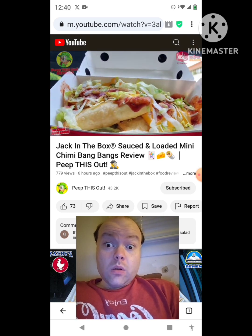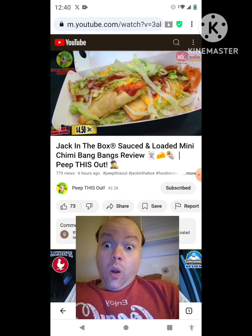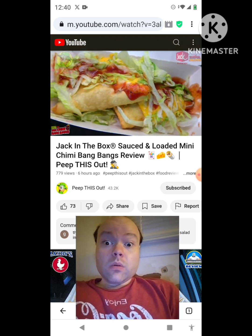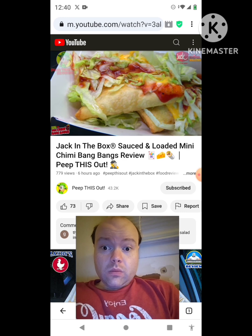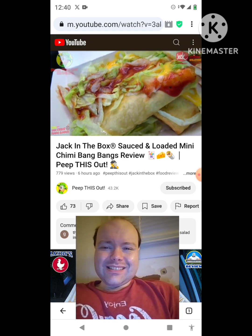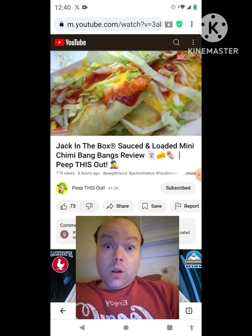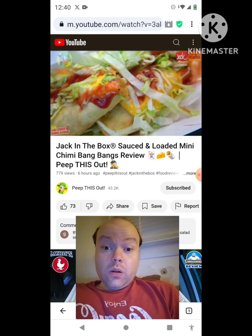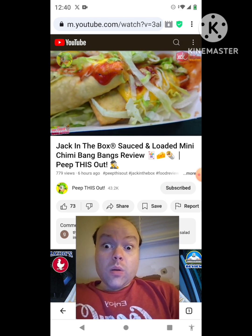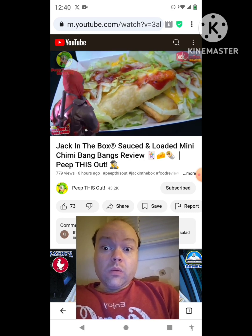They're definitely marketing Deadpool pretty much everywhere ahead of his movie with Wolverine coming out this summer. Feast your eyes on the Sauced and Loaded Mini Chimmy Bang Bangs. What we've got here are three chimichangas basically filled with shredded chicken, corn, black beans, and what they're calling southwest flavors. Because this is sauced and loaded, it's going to be topped off with two types of cheddar cheese, shredded lettuce, and taco sauce — a lovely loaded situation with these three little mini chimichangas.